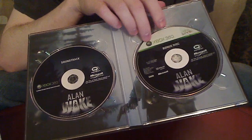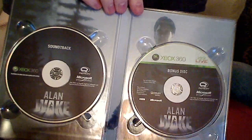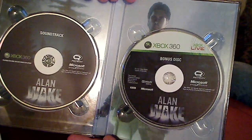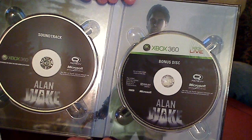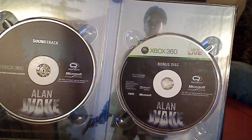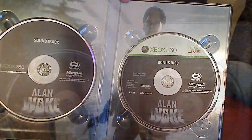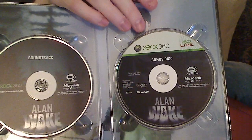You also get this bonus disc, which you can actually install some extra features on the game with. There's like a video commentary, almost like you would find on a DVD, that you can install as an extra menu feature. And while you're playing the game, little videos will pop up and explain different themes to you.